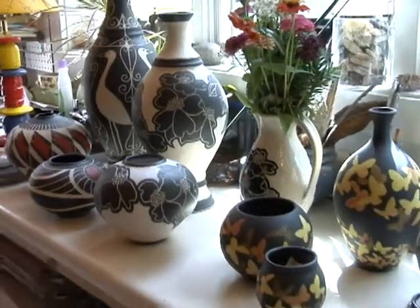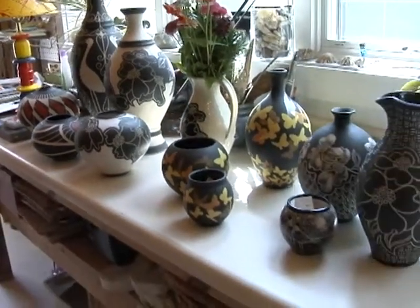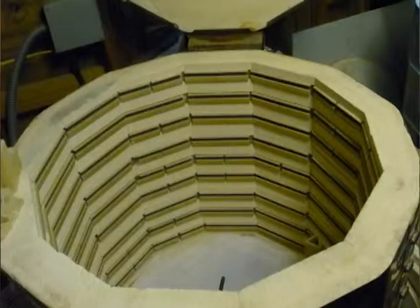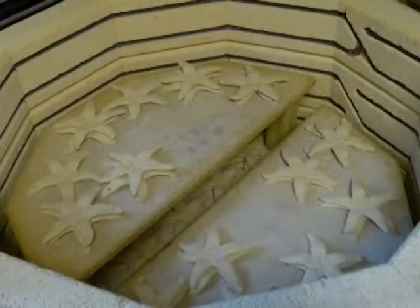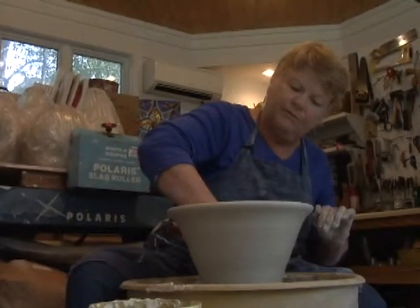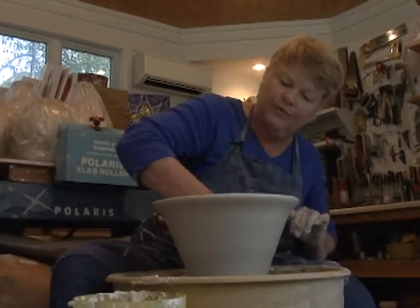Now we're going to lean it out just a little bit, and then we're going to walk it out with the stick. These are called pulls, and I'm going to give it one more pull. Then it's ready to come out. The clay holds its form — it has such amazing wet strength. You would never believe a pot could do this.